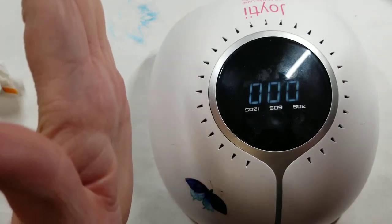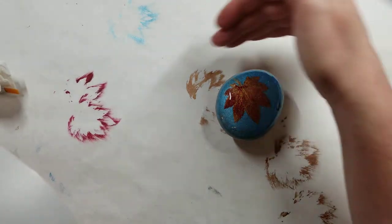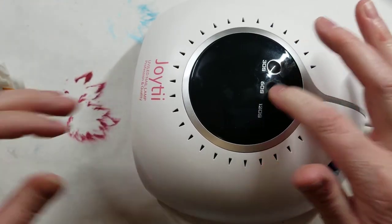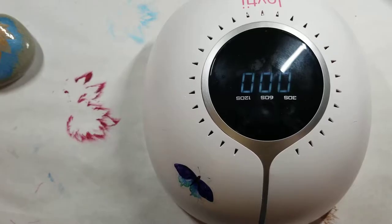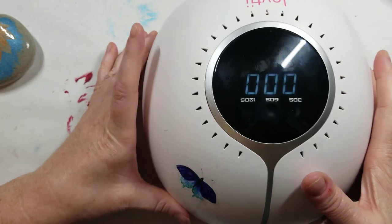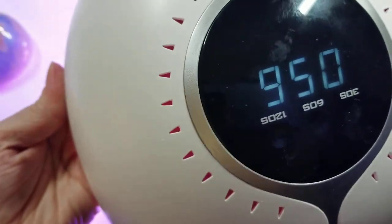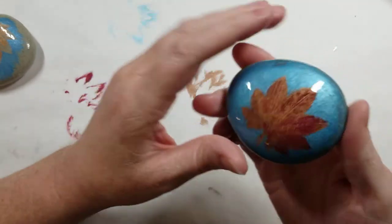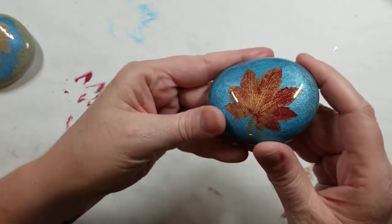Then I just put the lamp on — it's a four-minute cure time. It's two minutes in this direction, then I take the lamp and move it so that I get the part of the rock that doesn't get the full UV. I turn it 90 degrees and do two minutes in this direction. After four minutes, I turn it off — no longer sticky, it's all cured and ready to go.